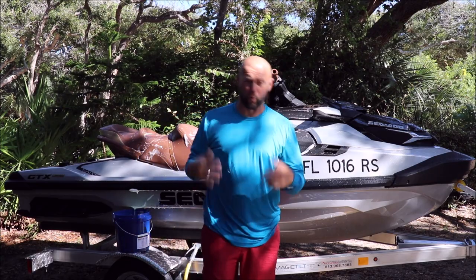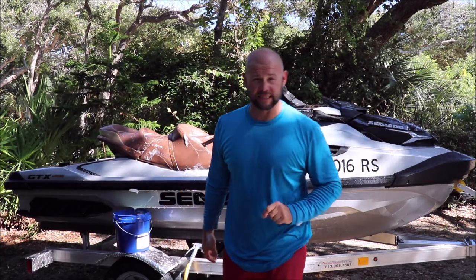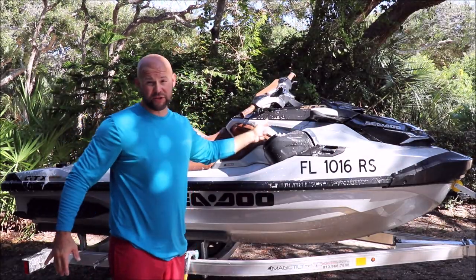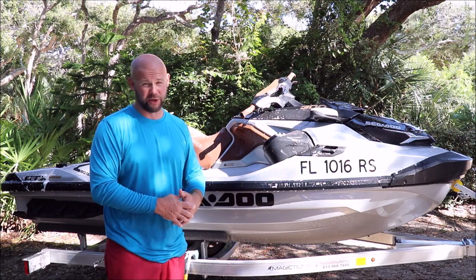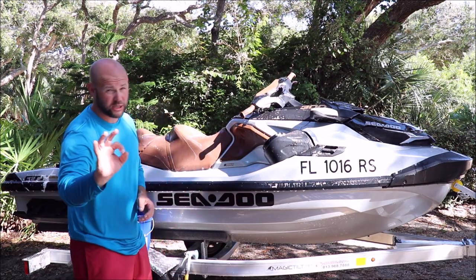I won't bore you with the rest of this wash. I'm going to go ahead and get it washed, then I'll be back when it's time to dry. Now I've washed the whole thing — time to rinse all the suds off. Another cool tip about this soap is it's not going to leave any kind of film or residue like most soaps do. It literally will rinse clean off, leaving nothing behind.